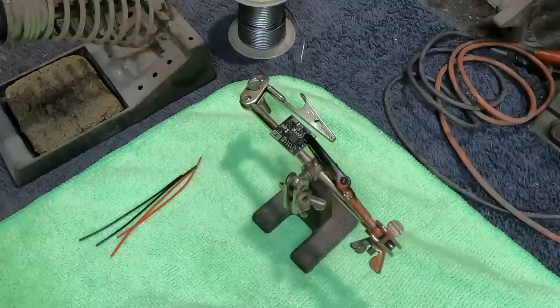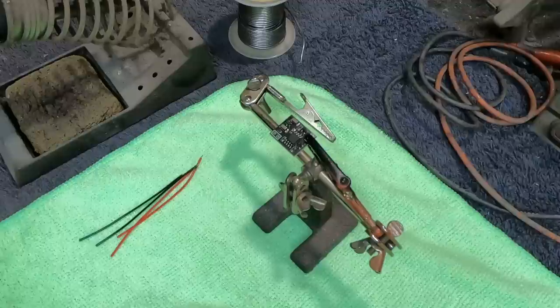Hello there again everybody. Boyd here with you and welcome to part three of our 1-1400 Enterprise E-Build. I'm working on right now getting the control board set up and ready to be installed into the saucer.